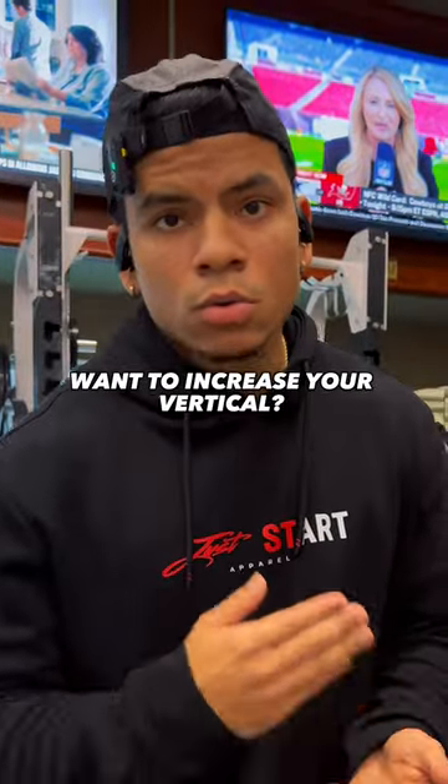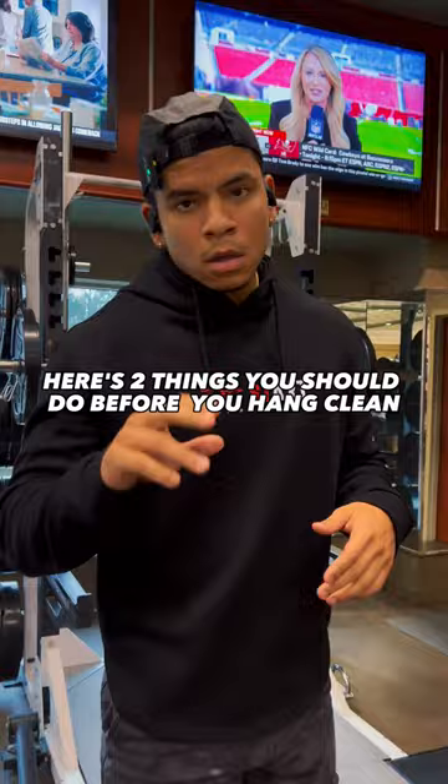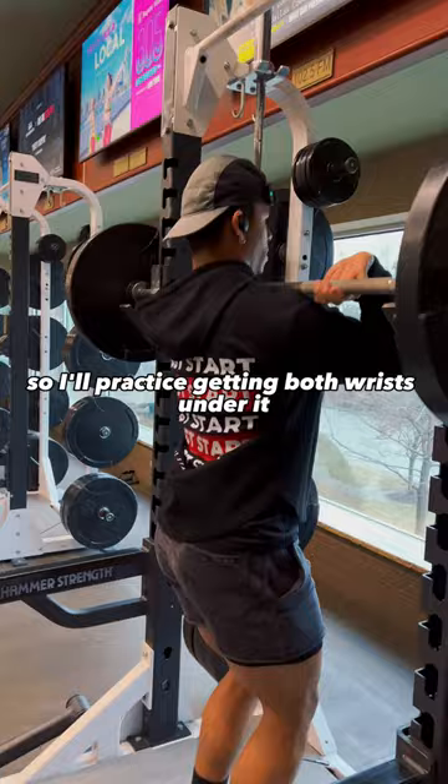Want to increase your vertical? Implement hand cleans into your workout. Don't know how? There are two things you should do before hand cleaning. I like to do pre-reps, so I'll practice getting both wrists under it and just lifting the weight. I'll do about 8-10 reps.